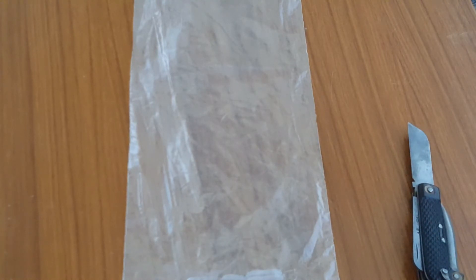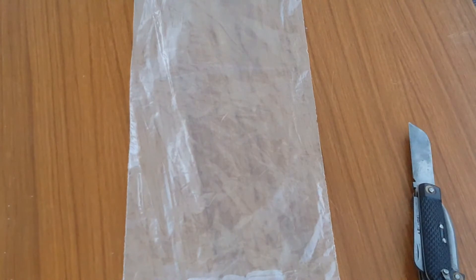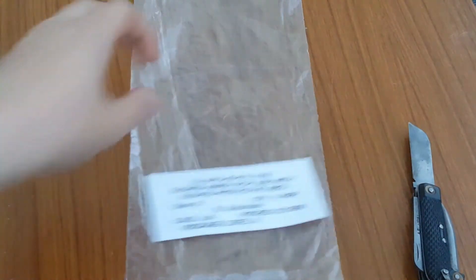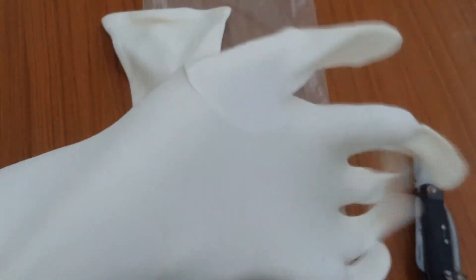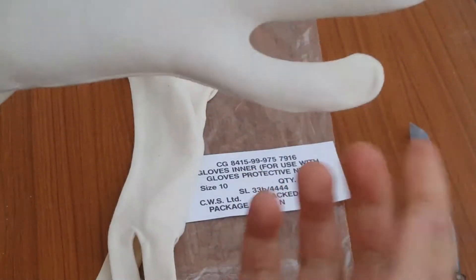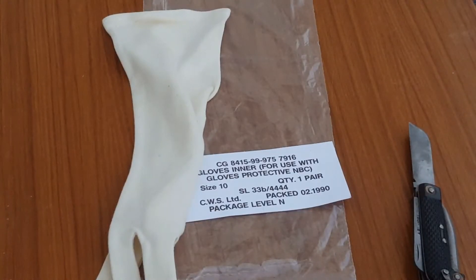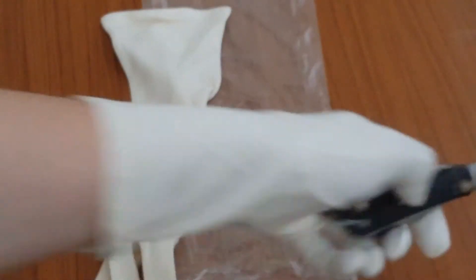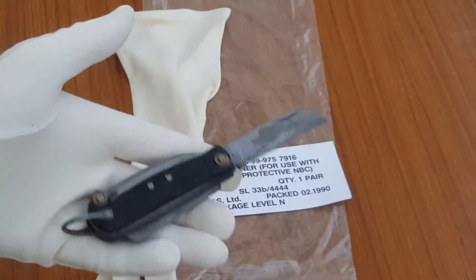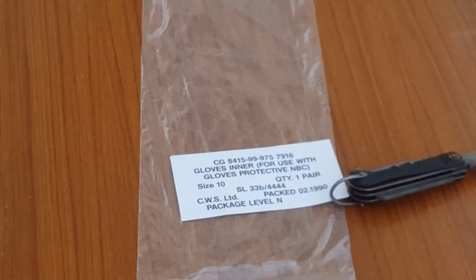If we pop this open, there's more writing on the inside — CWS, size 10. It doesn't say what company made these. Let's slip on the left one. My little finger is that shape apparently — last time I checked it wasn't. Well, that makes these look really weird. I look like I'm at an art exhibit. There's a jackknife here, a utility knife — with some dirt on it. Let's wash it off. Let's get on the other one.